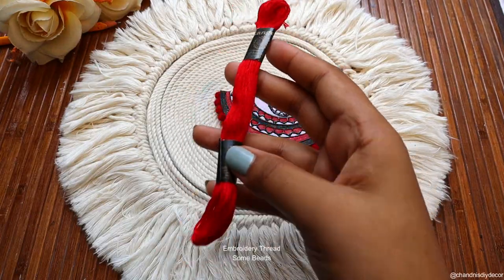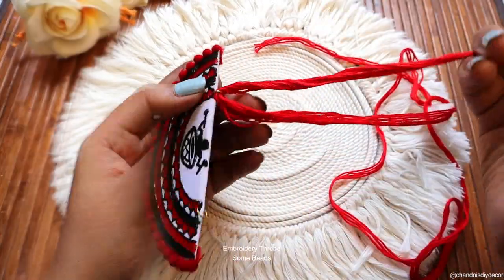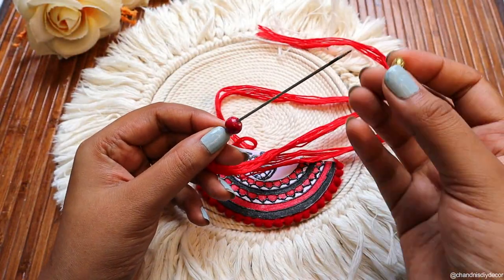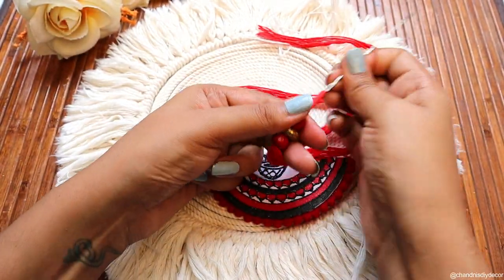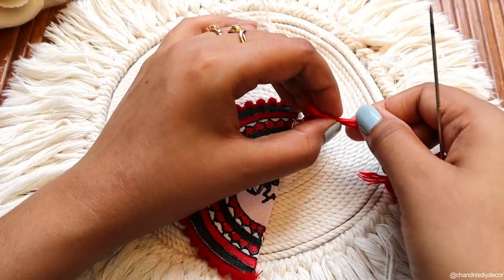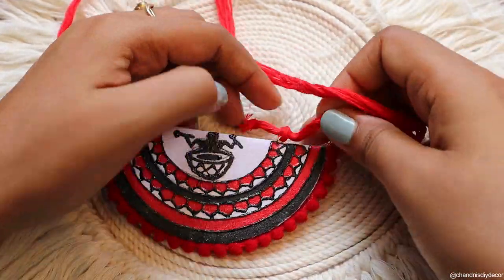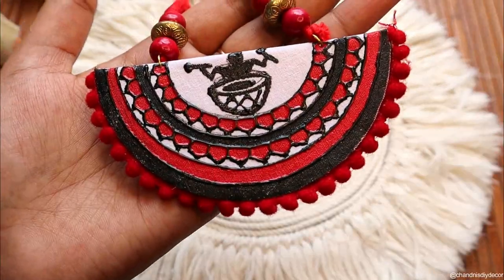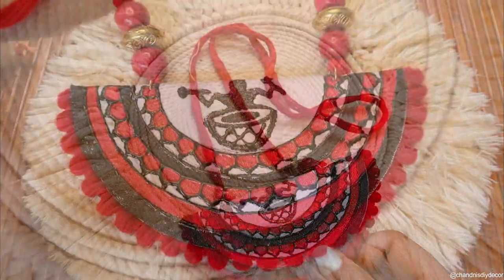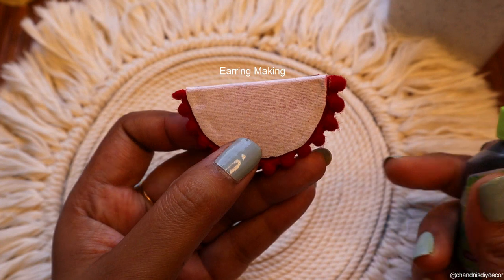Next we have embroidery thread and some beads. We will attach the beads like this — I have very little beads — and that's it. Similarly we will make the earrings the same way.